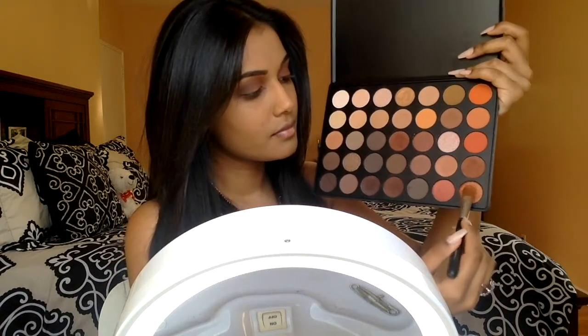Now for the lid, I'm taking this — it's like a reddish bronze shimmery shadow — and I'm going to pick it up with a Bare Minerals concealer brush and spray a little bit of MAC Fix Plus on my brush and pack this all over my lid.